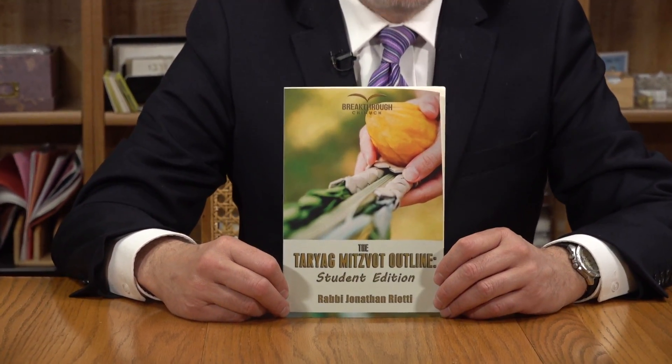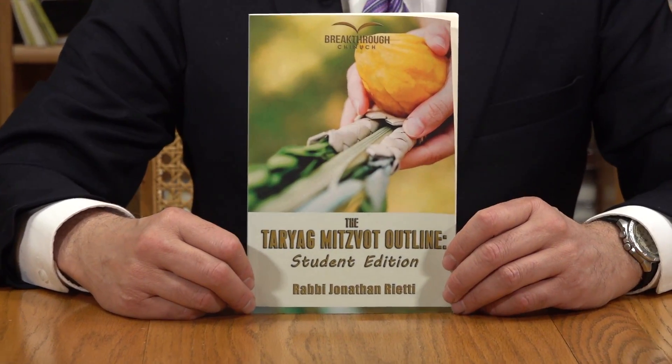Here's your Tariyag Mitzvah manual for the children, known as the Outline Student Edition. This is similar to the manual for the teachers in that it has a full listing of all the mitzvahs according to Rambam in that order.